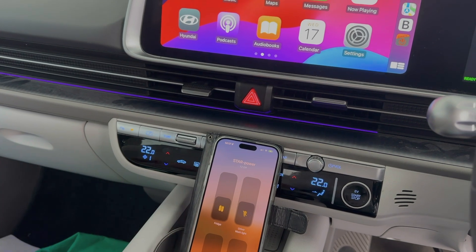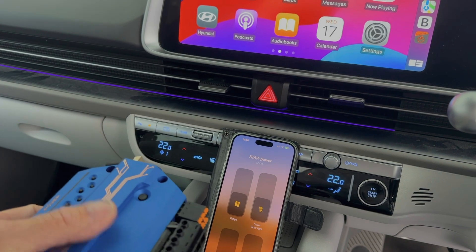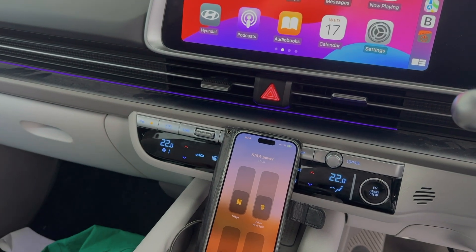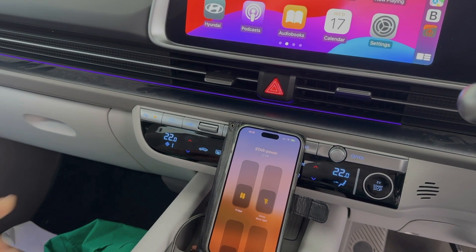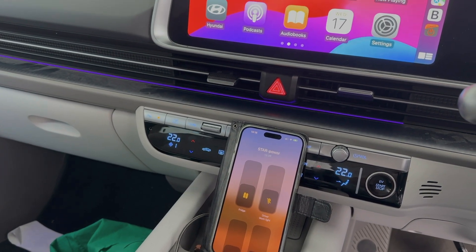On the Star Power unit we've got hooked up — not this one here for the demo, it's all naked with wires hanging out of it, that's why I don't have it in the video — we've now turned the fridge off. Now let's turn the driver work light on.